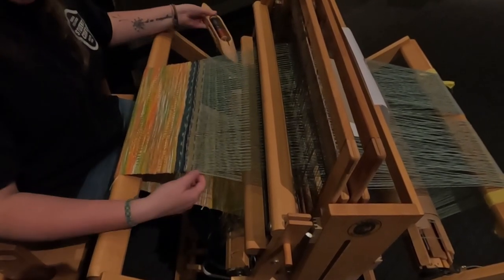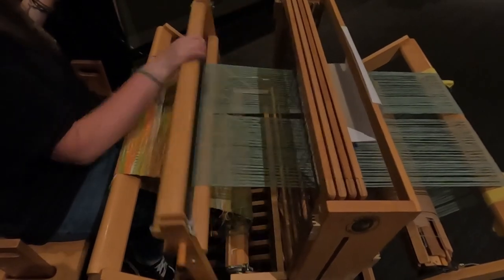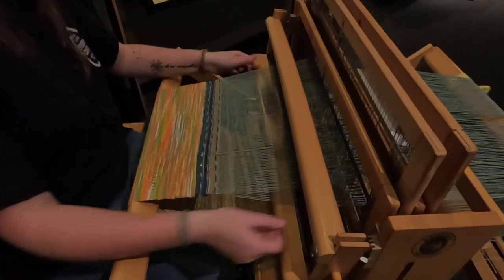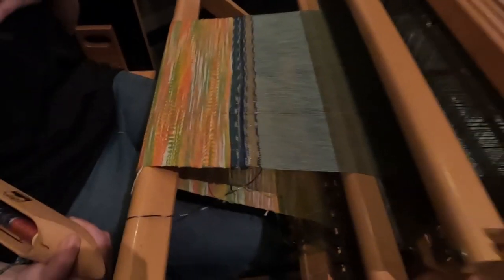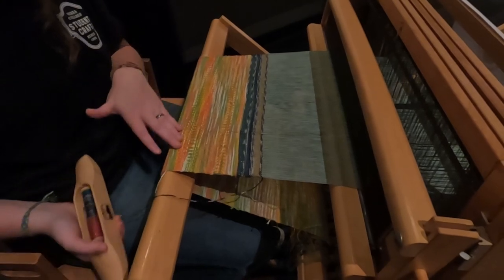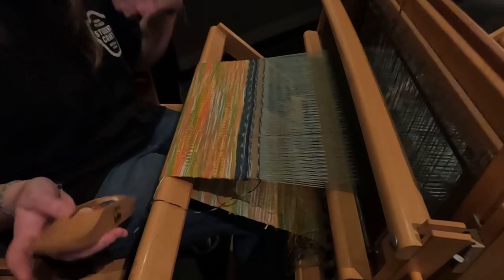So we pass it back through that shed, and then we use our beater bar again to make it nice, tight, and even. And then we basically keep doing that back and forth. You can get different patterns depending on how your treadles are connected to your harnesses. This one is a more complicated one — it's called a twill; it goes in a diagonal line. This one is called a basket weave; it goes over two, under two. Whereas the plain weave goes over one, under one.